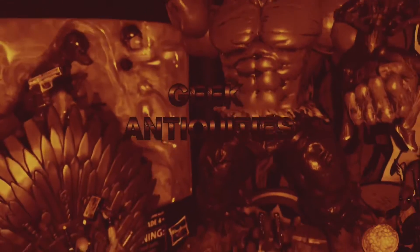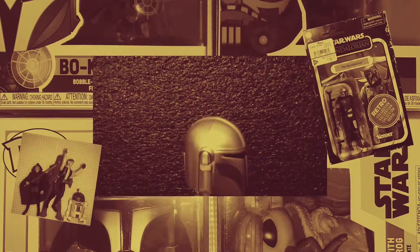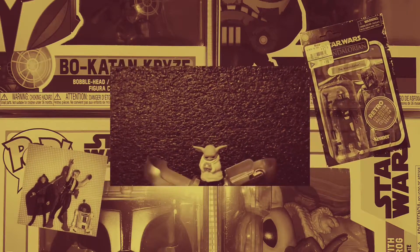We've got it all at Geek Antiquities — Transformers, Star Wars, Marvel, DC, Ninja Turtles — you need it.